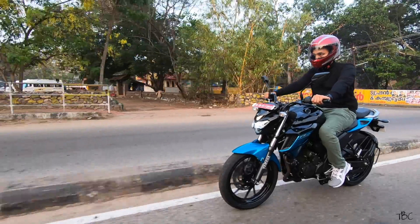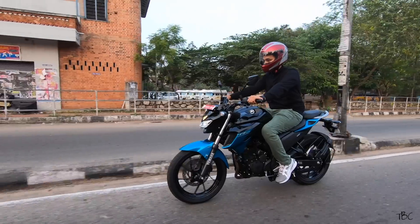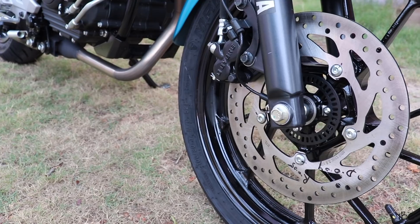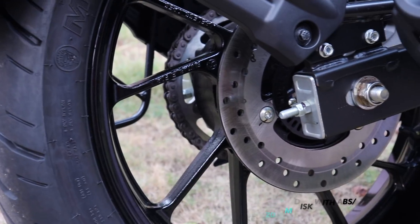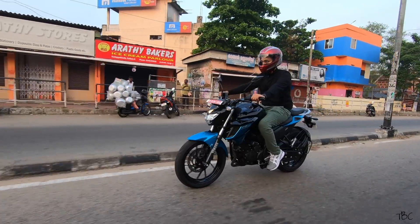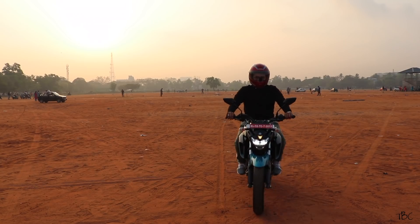Engine performance, ride quality, comfort, and ride control are all really good with the FZ 2.5. To make it a safer ride, you also get dual-channel ABS for braking. Both the front and rear are disc brakes with ABS equipped on both. You don't have to worry while braking at low speed or high speed — the bike stays well in control, and even while doing a sudden brake, I didn't experience any issues.